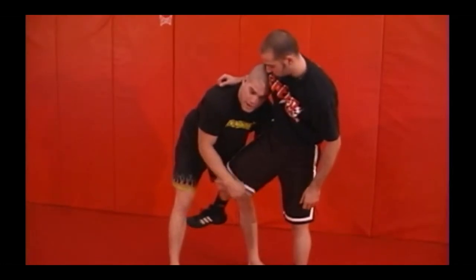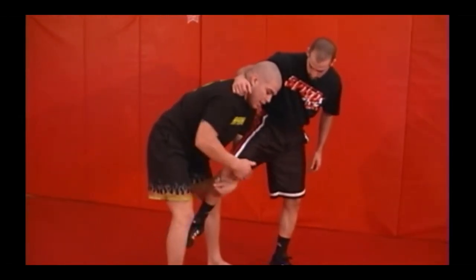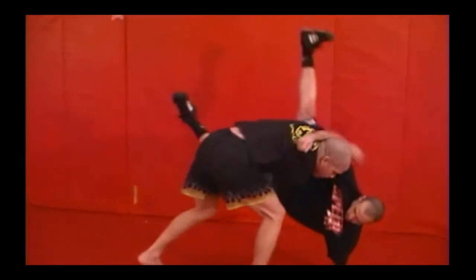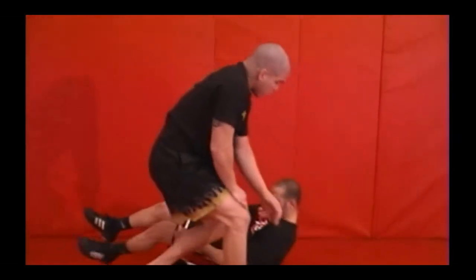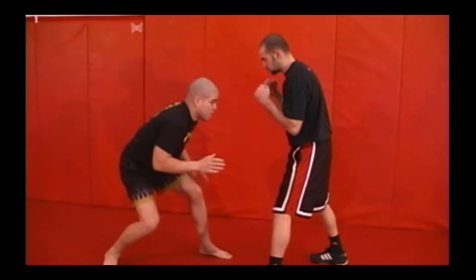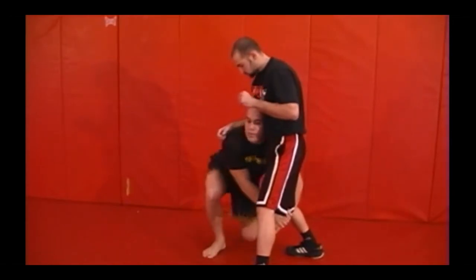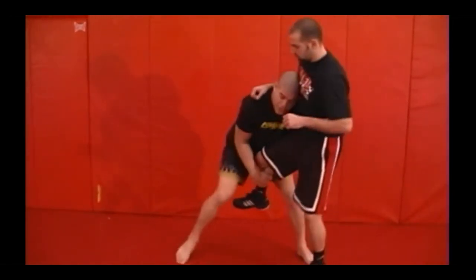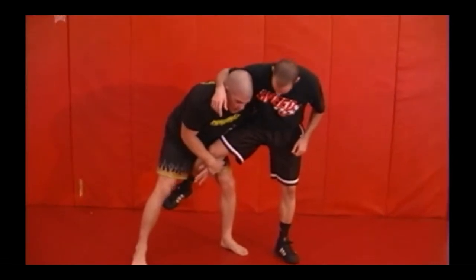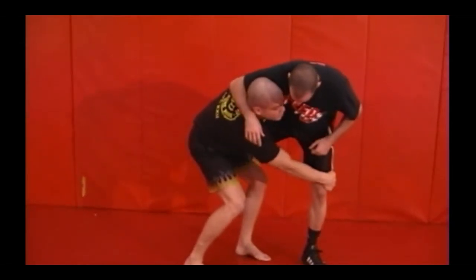Sometimes guys will try to keep my hands from chain pulling by stepping with their foot. So what I do is kick the inside leg to the outside, use my free hand, and go right to the other knee. One more time: I'm changing my levels, head up in good position, go right to the leg, trail leg comes up, head up to his chest. I come up to here, try to chain pull — he steps. Watch my legs when I kick: I step out with my left leg, in with my right leg, bring it right up to my hip, then change to the double and drive.